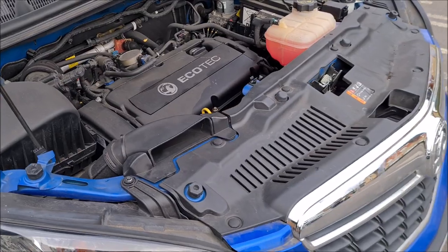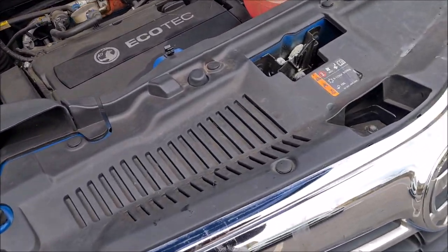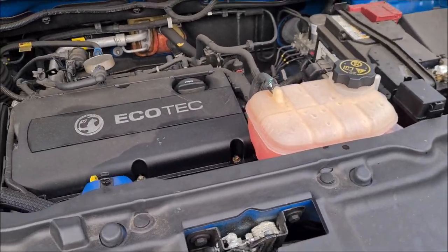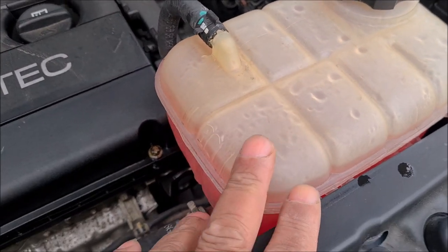Okay, hi ladies and gentlemen, welcome to Tradespeople's Tips. We have a Vauxhall Mokka on a 15 plate and we're going to show you how to do your levels check. We're going to start off with our expansion tank.